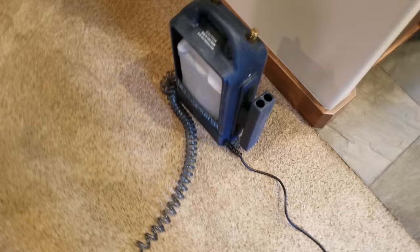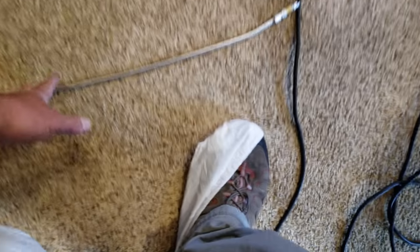We can seal this slate floor in this small kitchen — maybe 80 square feet — using a multi sprayer, flat mop, and the Sigur Super Sealer.